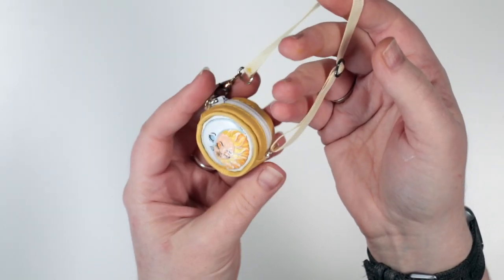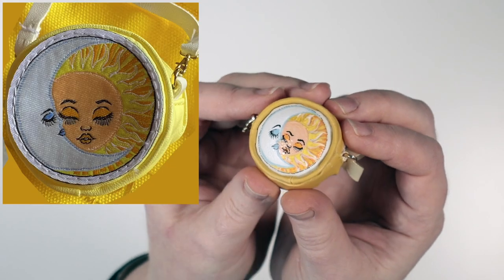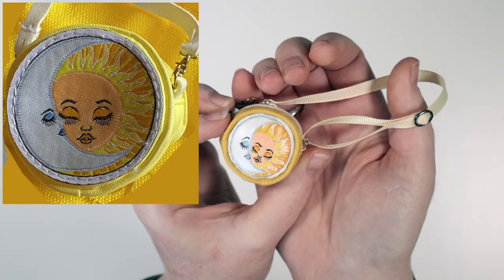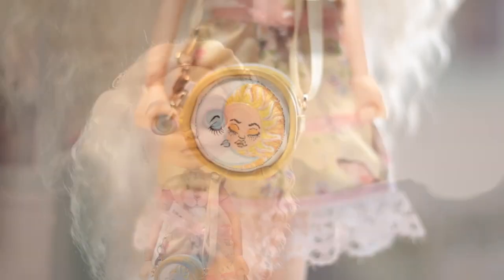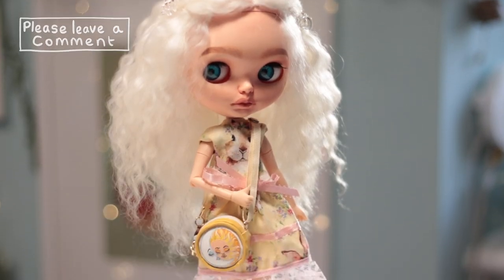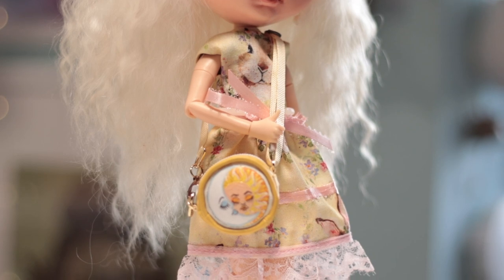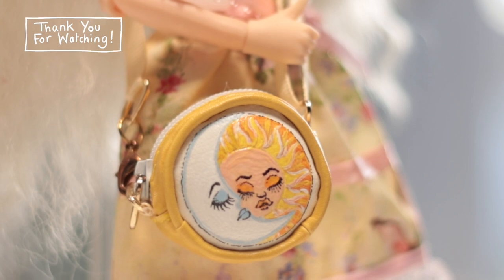And with that, my DIY version of Sunny Madison's bag is completed. What do you think of it? Here it is compared to the reference pictures. I think it's a pretty good replica, don't you? Granted, the materials and colouring isn't quite the same, but I'm happy with the overall feel of it and the painting on the front. So, what's the verdict? Would I have been better off buying more blind boxes to see if I got lucky, or was I right to DIY instead? Buy or DIY? Let me know in the comments below what you think. Thank you very much for watching — I do hope you enjoyed this little video and I'll see you again soon.